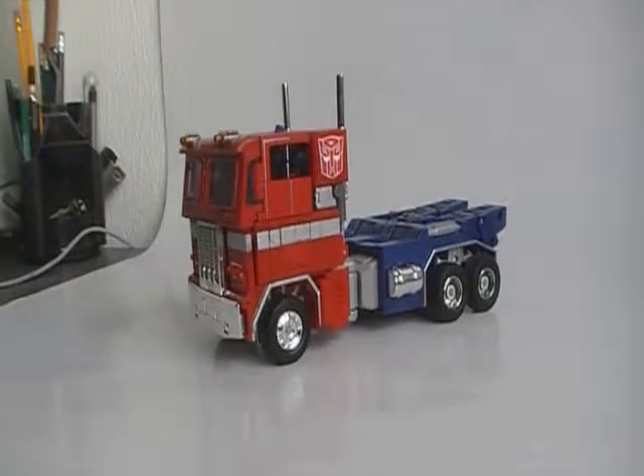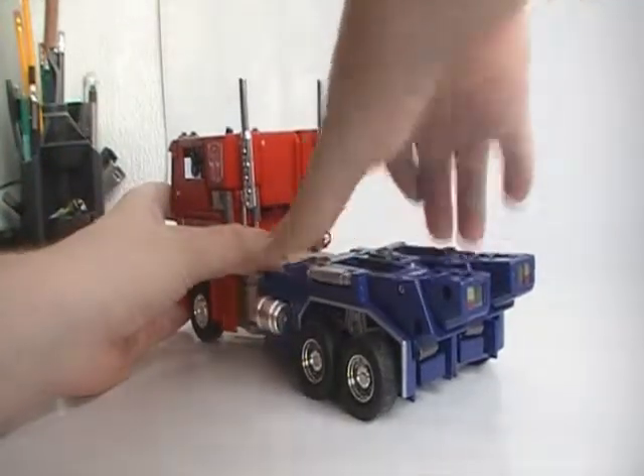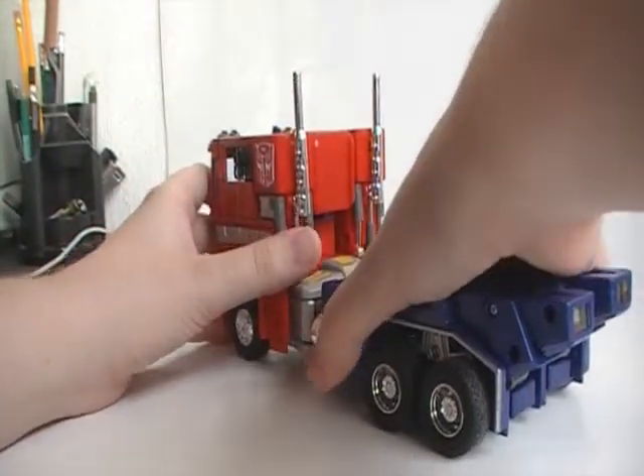So part two of the review, and let's start off with the transformation. First, you want to just pull the legs down by pushing in the gas tanks.